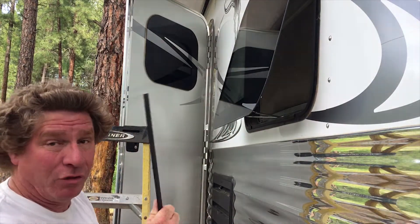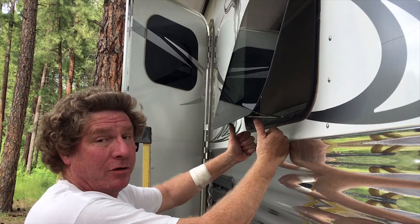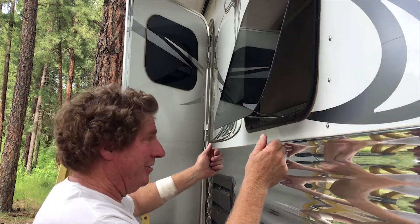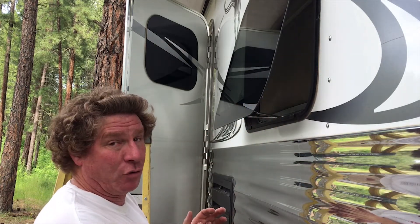The reason they put this in your window and only let the window open up that far is so those arms are way out here in case you're going down the road and you forget to close the window. Otherwise, you can break a window a lot easier than when it's got support at each corner. So that's one thing you have to keep in mind — never, ever drive with your windows open.